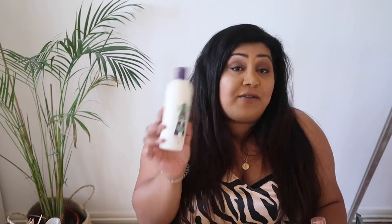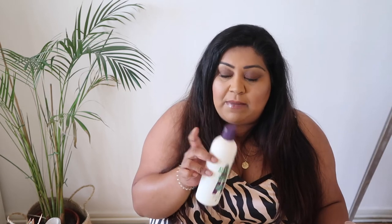It wouldn't be a Nishi empties video without a Boots curl cream — though I've only finished one this time. Let me show you how many hair products I used up. This is the Aussie Calm the Frizz Shampoo with Australian Hemp Seed Extract for Frizzy Hair. I really liked this — it foamed enough but not too much and it didn't strip my hair. I think I've repurchased it in a different variant and I'd definitely buy it again.